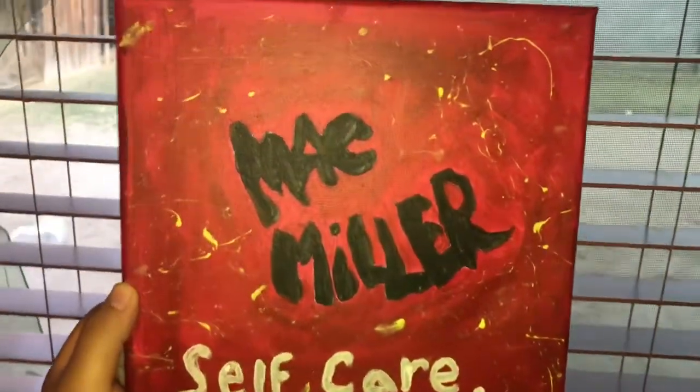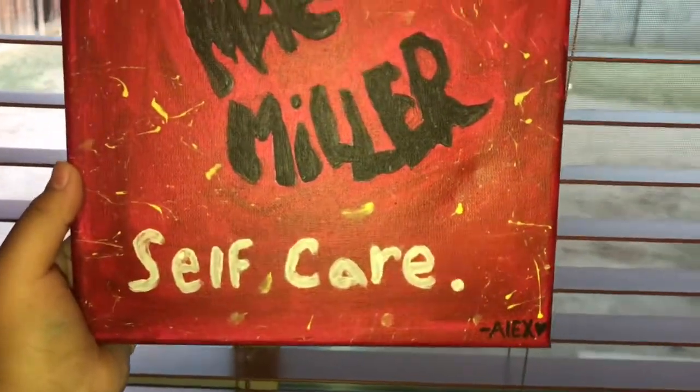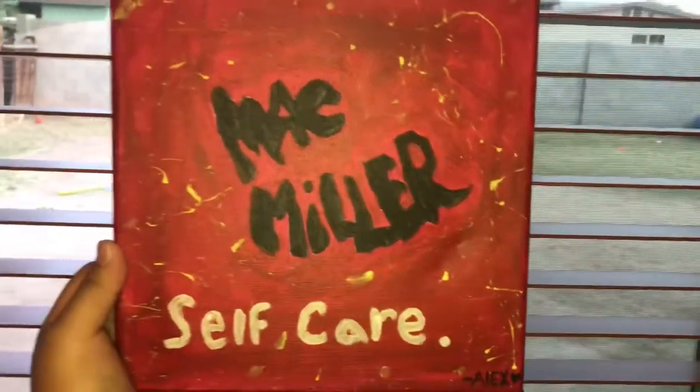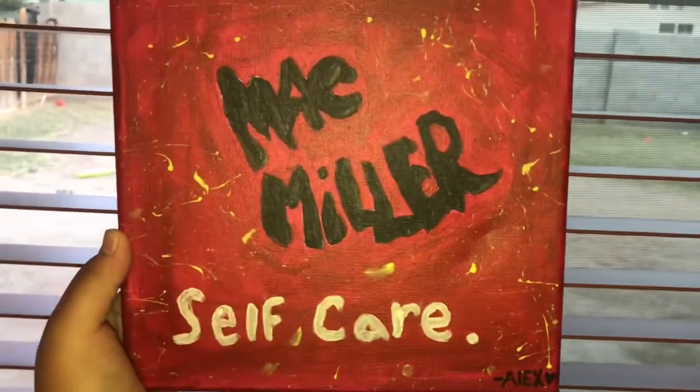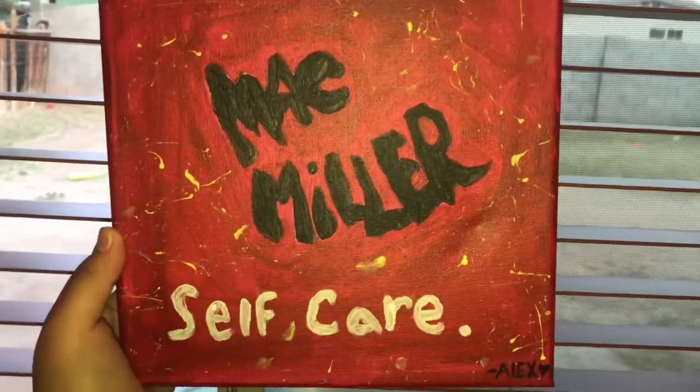The finale — I had those yellow specs from the splatter and I signed it. This is it! I hope you guys liked it, and if you did please leave a like and a comment, and I'll see you next time.